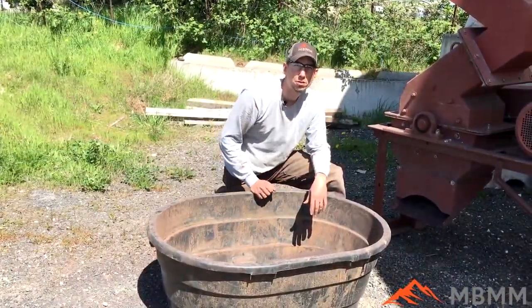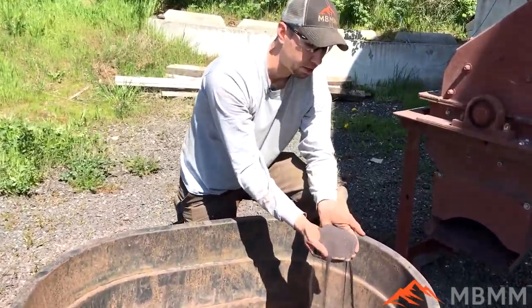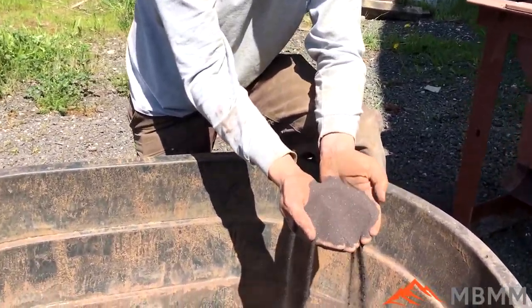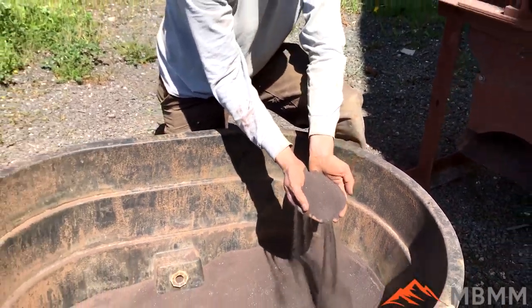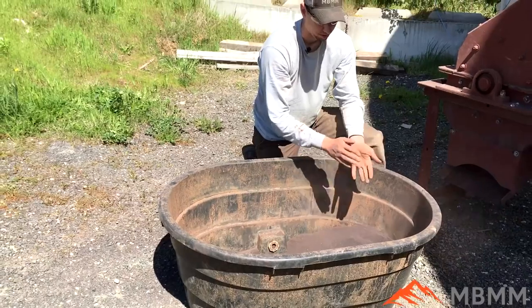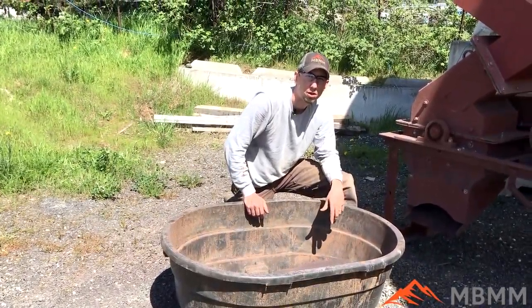Here are the results from our test through the 0.8mm screen — as you can see it's really, really fine. What was impressive is it ran really fast. We ran that 50-pound bucket in probably less than 30 seconds. It's really brittle and it crushes nice and fine very quickly.